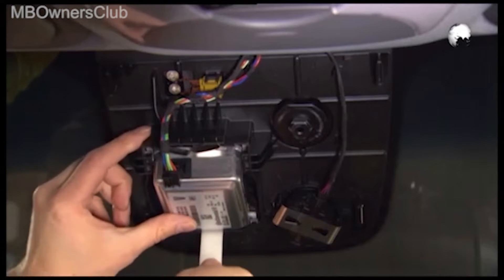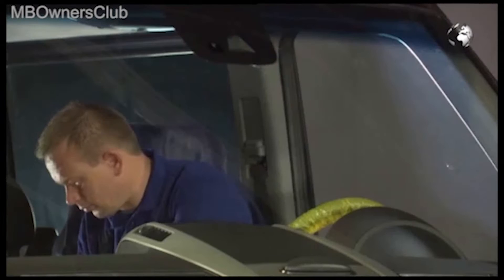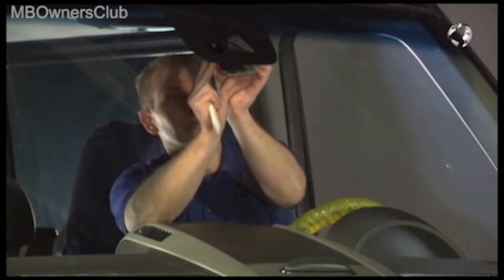With an assembly wedge, you can take out the multi-function camera and remove it from the mounting plate. Install the new camera in the reverse order.